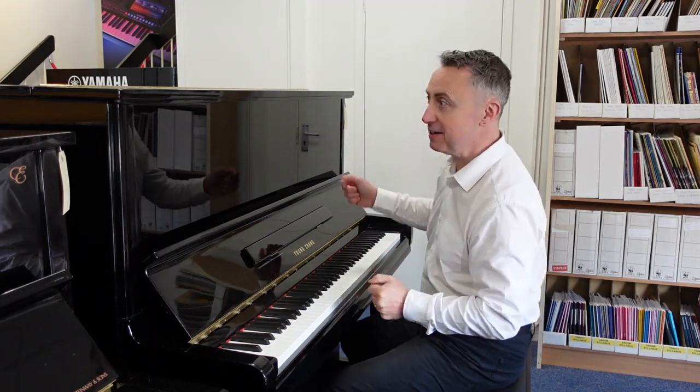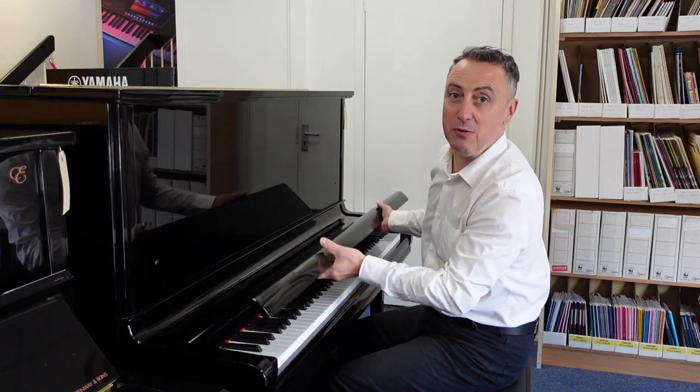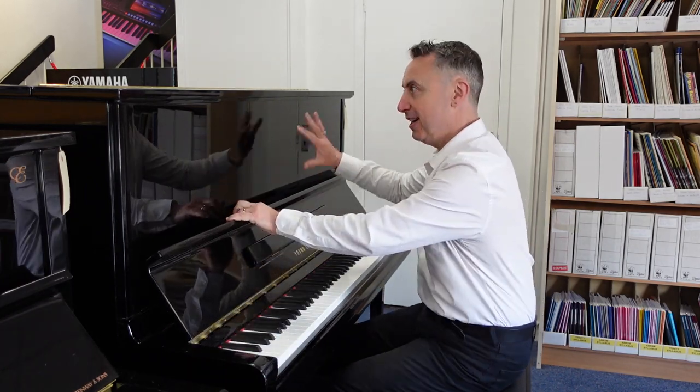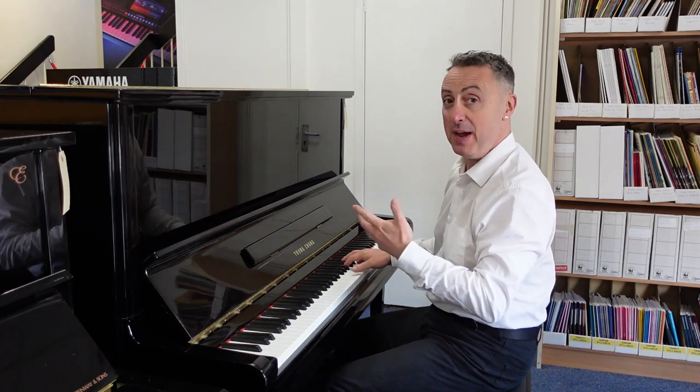Hey, my name is Graham and today I'm at Rimmie's Music in Bolton and we've got a lovely used Yung Chang U131 in a nice polished heavy cabinet made in Korea.